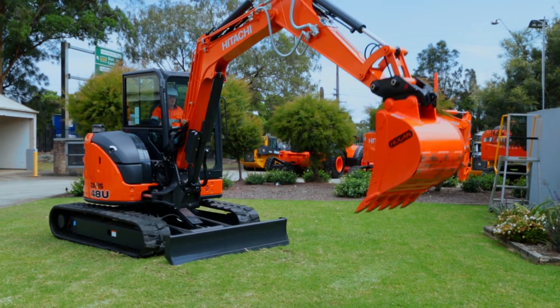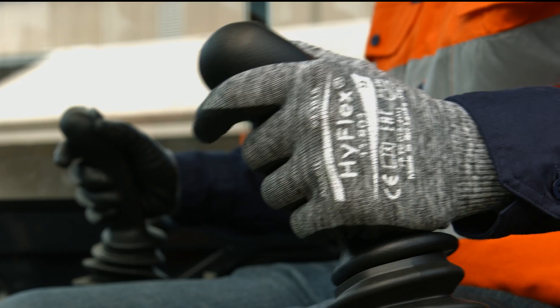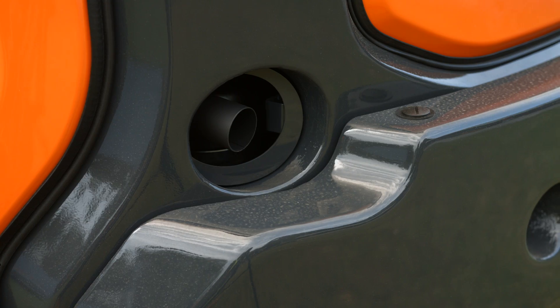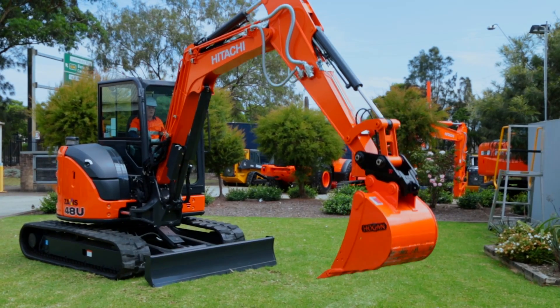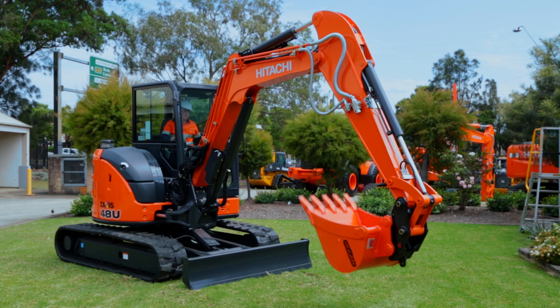An electronic engine governor is also adopted for greater control of engine speed regardless of engine load. With value-adding features like these, you can be sure of minimized running costs and an overall environmentally friendly Hitachi Zaxis Dash 5 mini excavator.